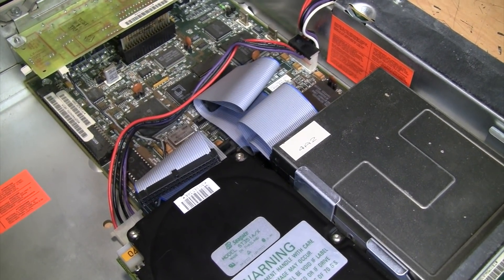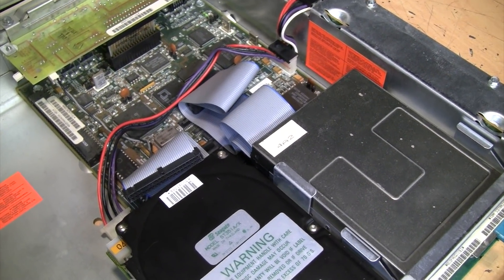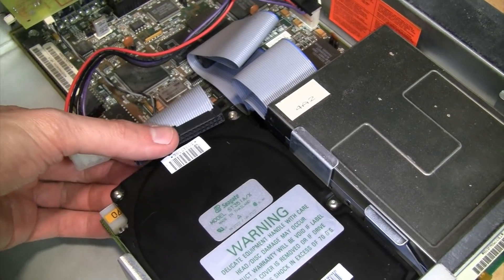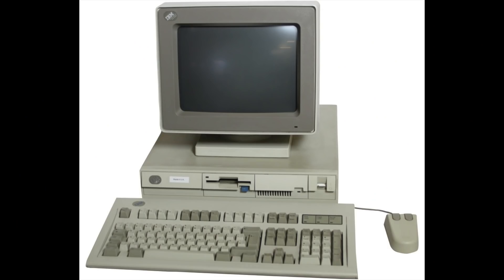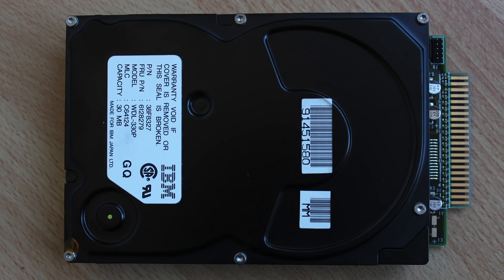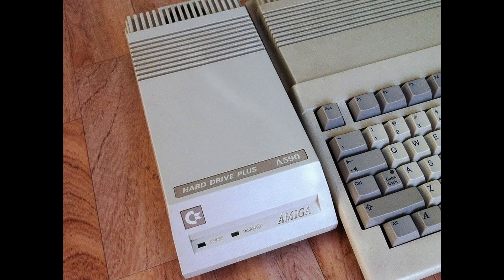In the European market, XT class machines had a longer shelf life than in North America. Here in the U.S., Tandy used IDE XT hard drives in their later Tandy 1000 machines. Here is a Tandy 1000 RLX — it has an onboard IDE XT hard drive interface, which Tandy called their Smart Drive interface. A different version of IDE XT was used in the low-end IBM PS/1 and PS/2 machines and in the Sega TeraDrive, which was built for Sega by IBM. These drives have a 44-pin card edge connector which provides power through the interface cable.